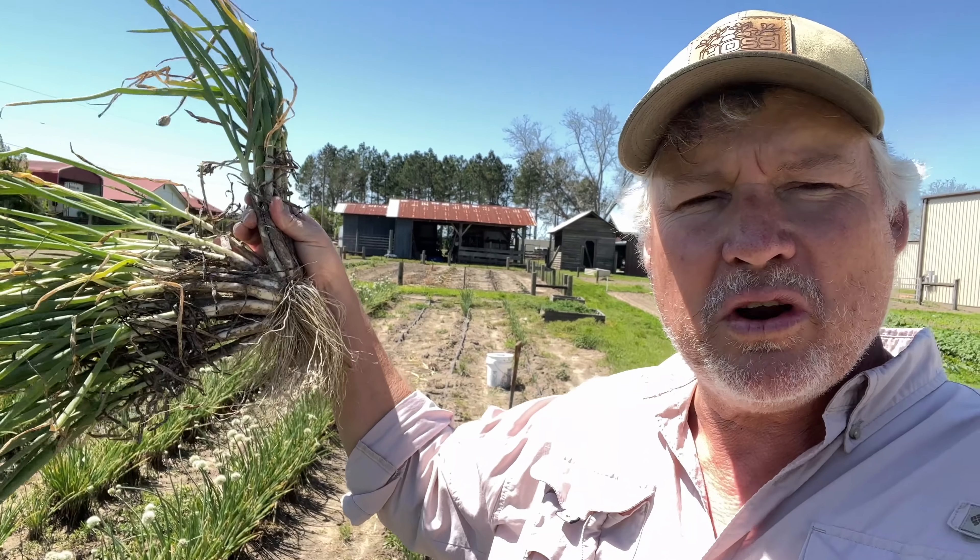Hey folks, we're out here harvesting our multiplying onions, a project we've been working on for about four years. I want to show you today how you can grow your own multiplying onions in your very backyard.